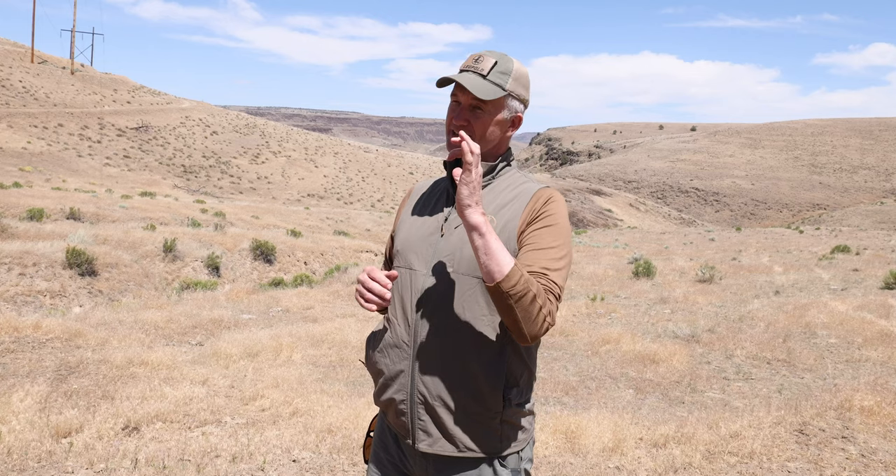I've been lucky enough to use Leupold's new BX4 range-finding binoculars and they're sweet. If you're like me and sometimes when you're archery hunting you want to have them in your left hand because you're carrying your bow in your right hand — they're ambidextrous. The controls you can set them for left or right side, and they're pretty compact for range-finding binos.